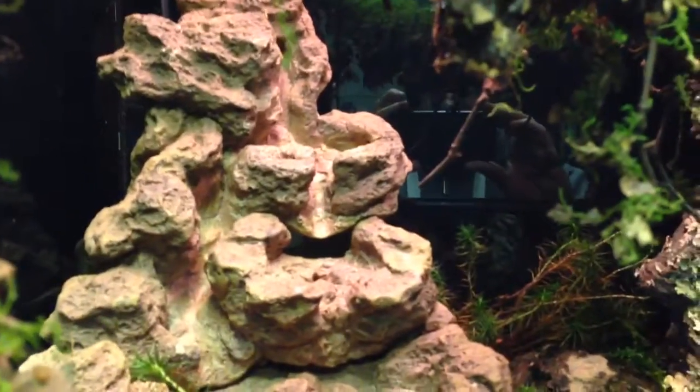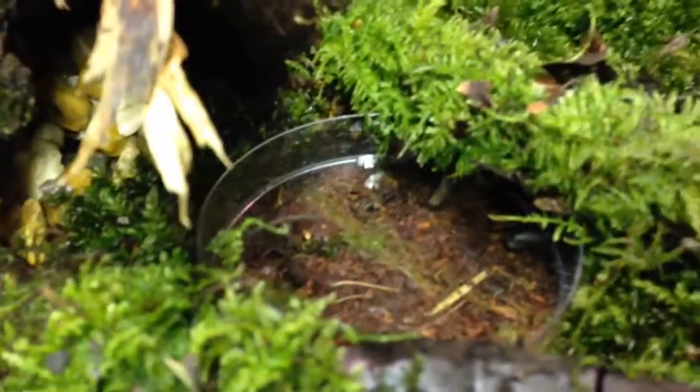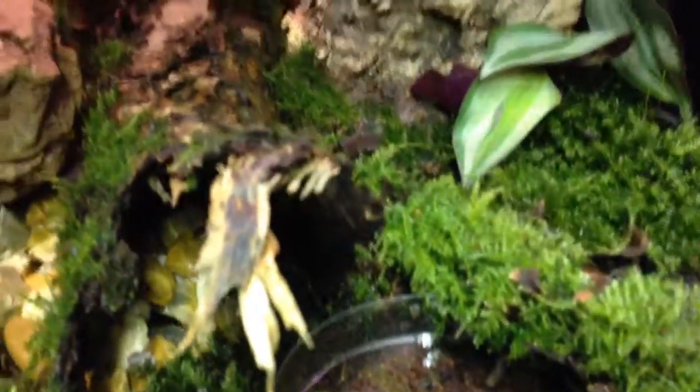You can see the top but that's it. There's a waterfall there just for effect — he's not going to have that running just yet because we don't want to overdo it. And there's a petri dish down there as the water source for the little guys.